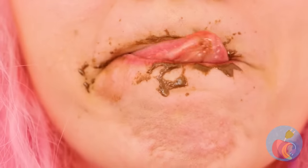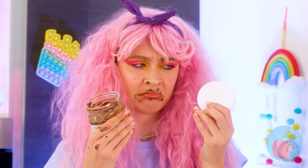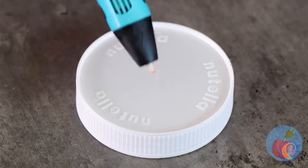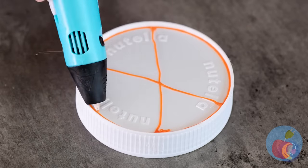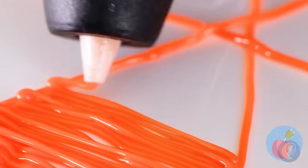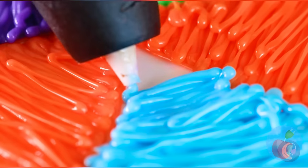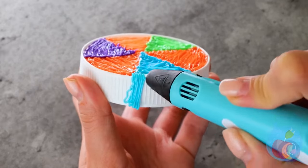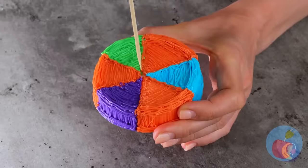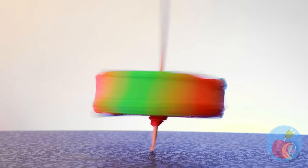Do you want a napkin? Maybe a few wet wipes? Well, when it's all gone, we can have fun with the container. After all, this is the fun of recycling. Cover the shape of the lid, then place a stick through it, and soon you'll have a brand new top.